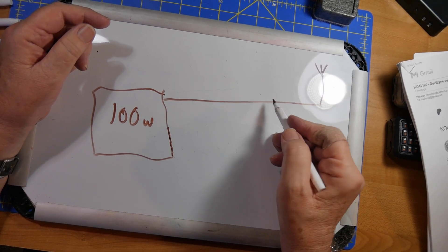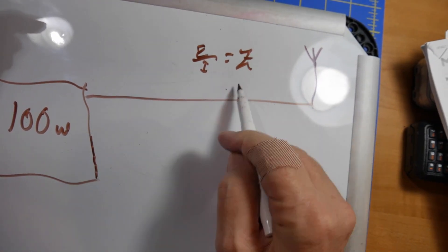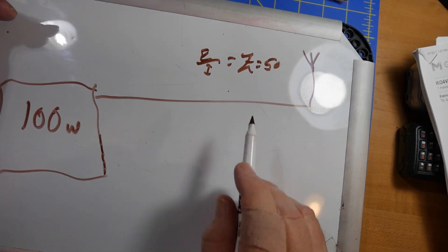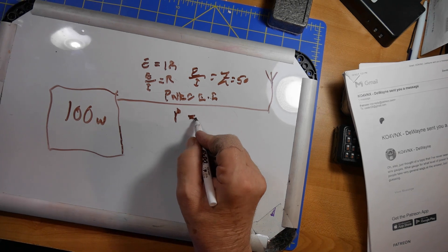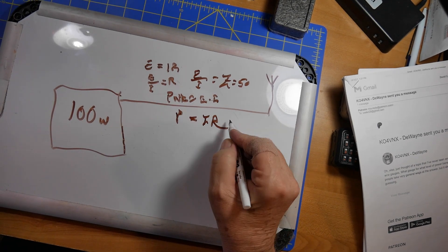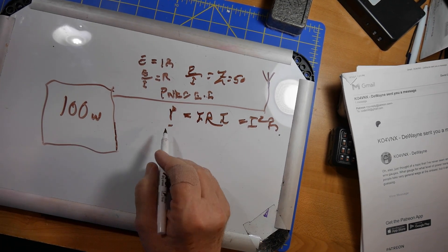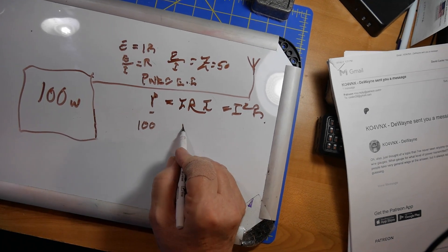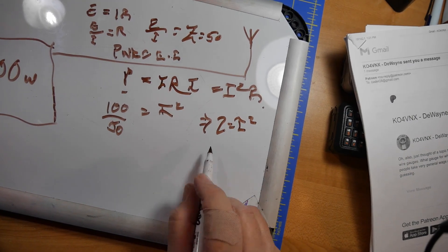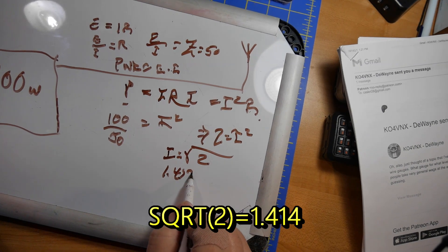The ratio between the voltage and the current, E over I equals Z — that's the impedance, so it's 50 ohms. You've got the voltage over the current, and we want to find out what the current is. Power equals I times E, which equals I times IR, which equals I squared R. So the power is I squared R. The power is 100 watts. I squared equals 100 divided by 50, which equals 2, so I equals the square root of 2, which is 1.414 amps.